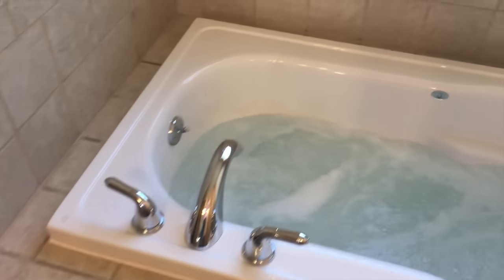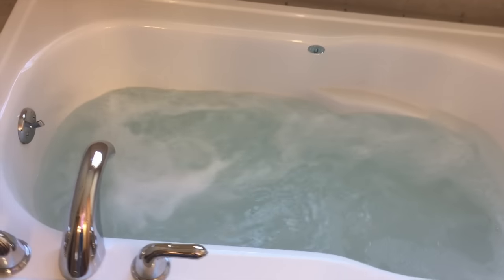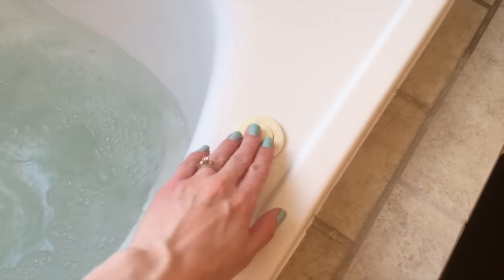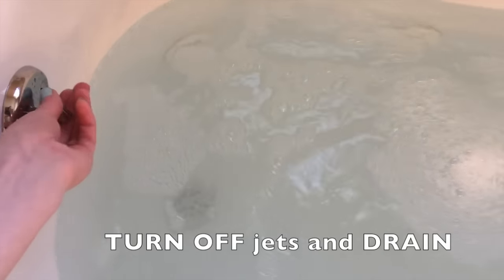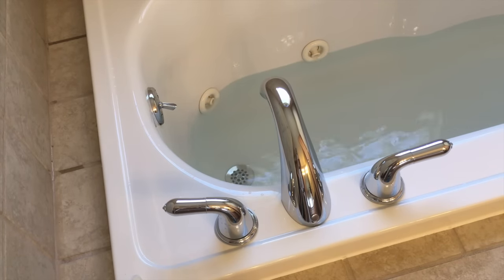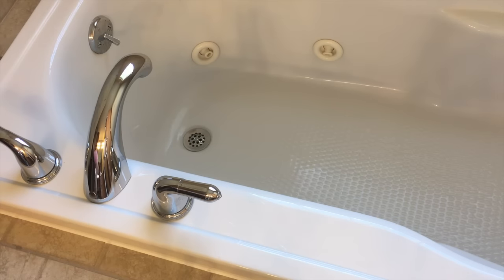Alright, it has been 15 minutes. We're back here with the tub and we can go ahead and shut everything down, starting with turning off the jets and then draining the water. Wouldn't it be nice if the bathtub really drained this fast? If only we could fast forward that in real life.